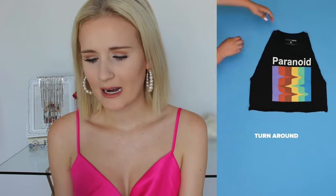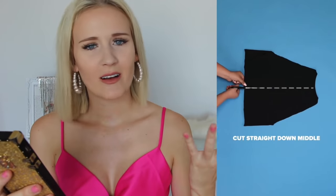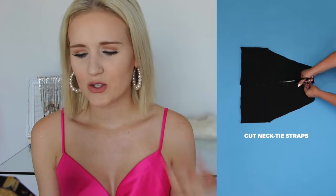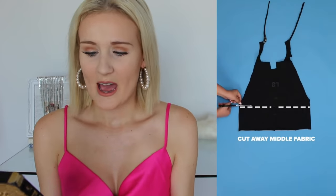This next one is transforming a cropped graphic tee into a halter top — I love that top, it's really cute, I have to add it to my cart. So you lay it flat and cut off the sleeves — I'm with you so far, Fashion Nova. Turn it around — and I don't understand why they used a black top for this part, you can't see what they're doing. Why would you use black in a tutorial where you need to see what's happening? I can't really see what they're cutting, so I'm just going to have to guess. But it looks really simple and easy and it does look quite good on the model.